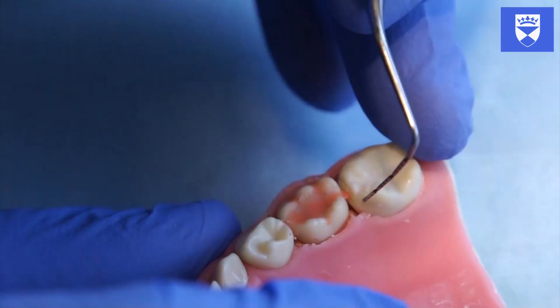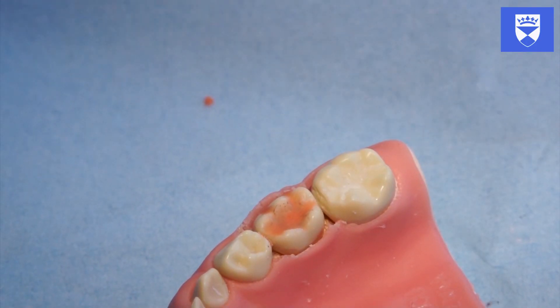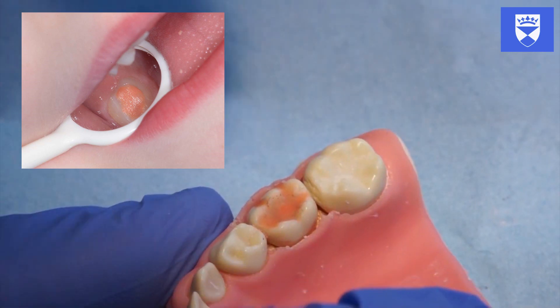When happy with the restoration, place petroleum jelly on the occlusal surface. Remember, in the mouth this will have to be done immediately after you lift the finger that was pressing on the glass ionomer.